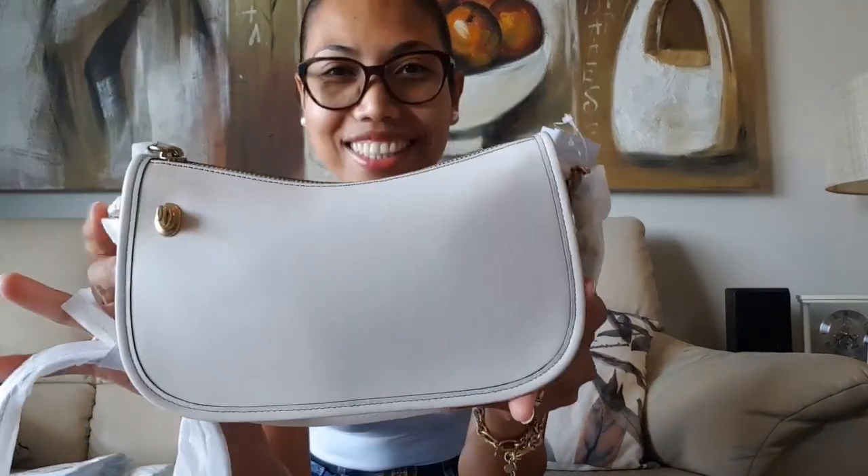You probably know what this bag is from the title. If you watched my previous video, I did the unboxing of this same bag in a different color — I'm obsessed with this style. So, time to reveal: this is another Coach Swinger bag. My previous unboxing was the Coach Swinger in jacquard in ivory color, and this time I got it in chalk.